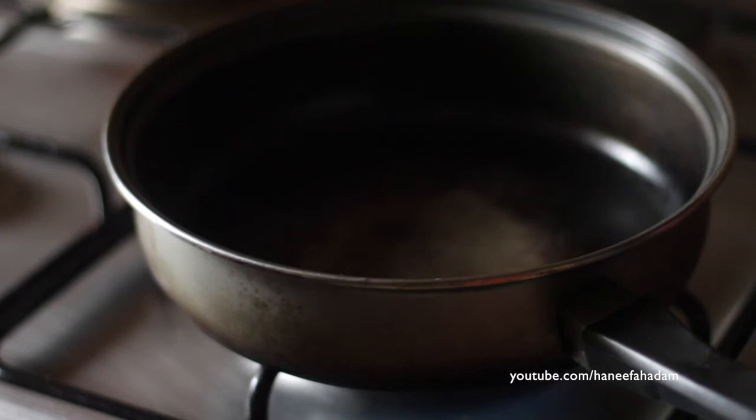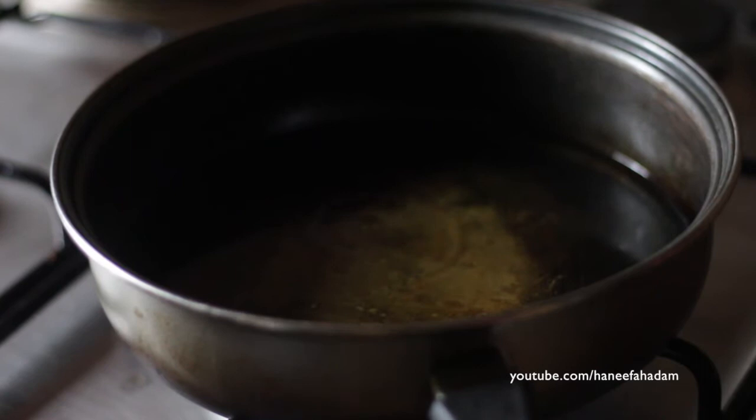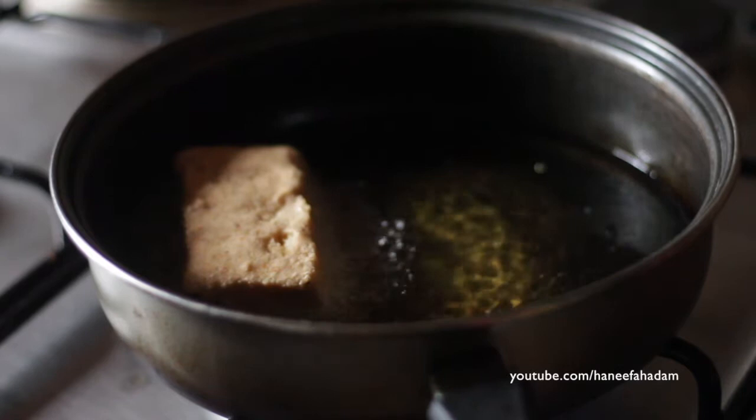Next, you would heat up some oil. Make sure it is about an inch deep so that we can fry the bread properly, at least halfway.